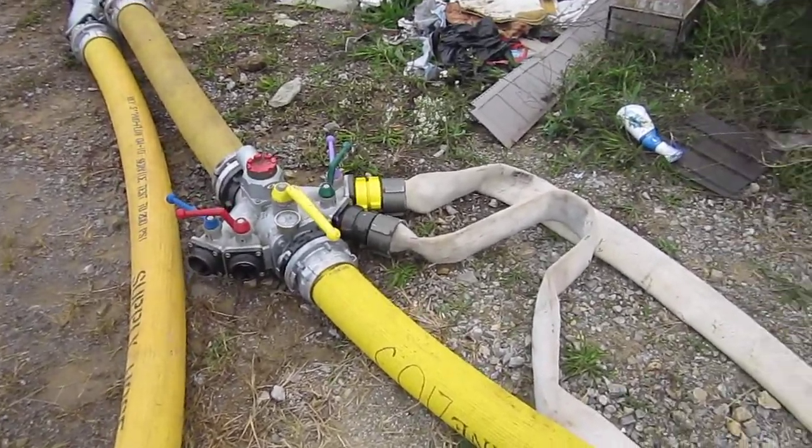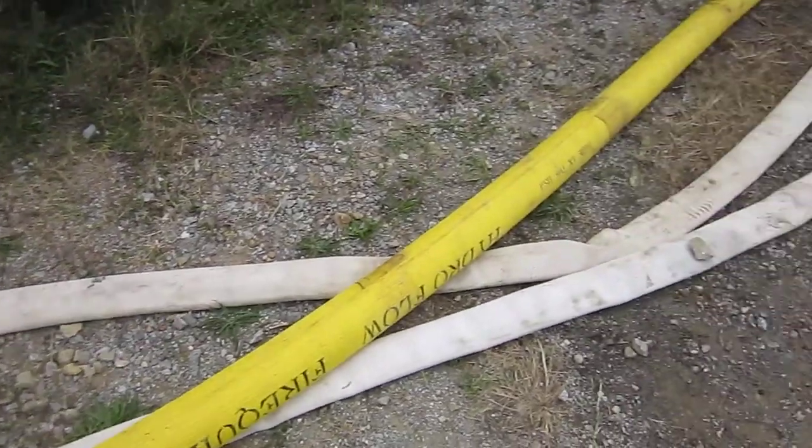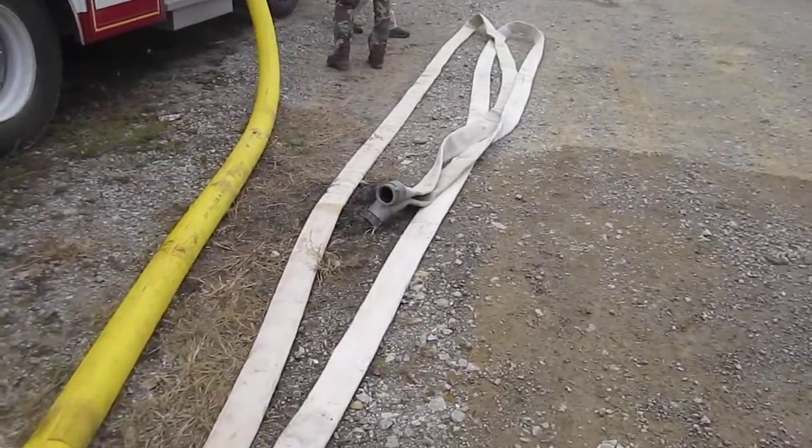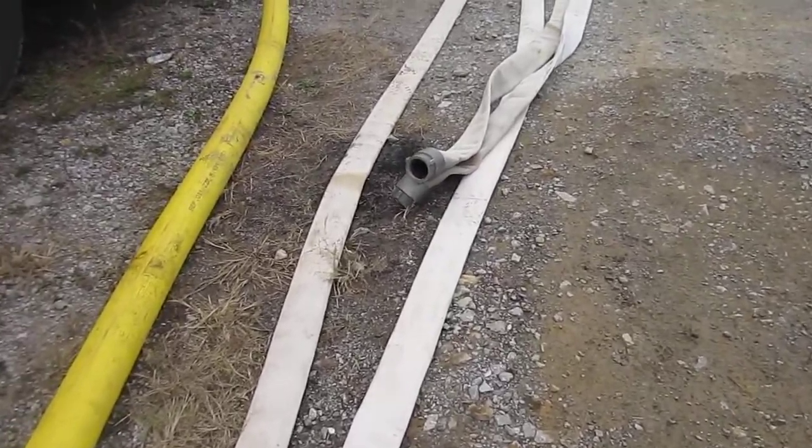Some of the tankers coming in do not have large diameter discharges, so they have to hook up to two-and-a-half or two-three inch lines to make that work.